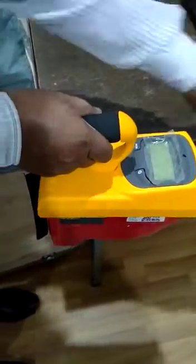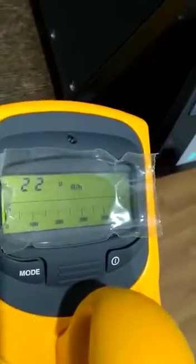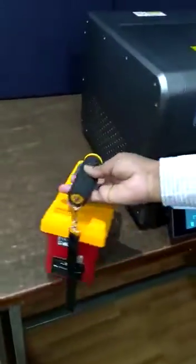Radiation leakage test by survey meter from front side. Back side. Left side. And right side with 5 centimeter distance.